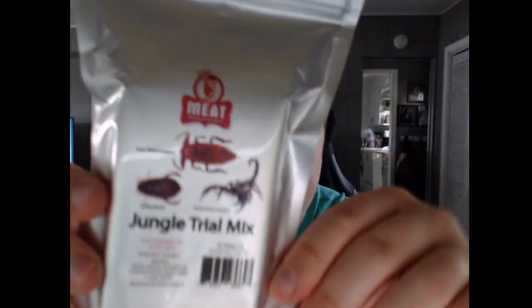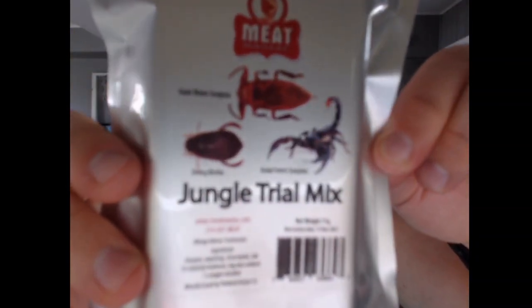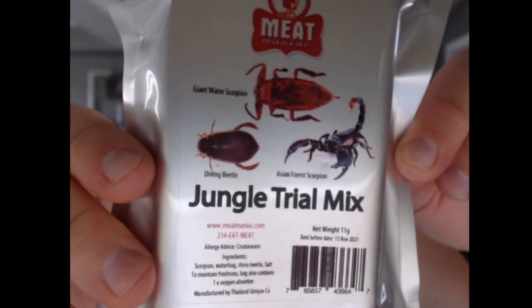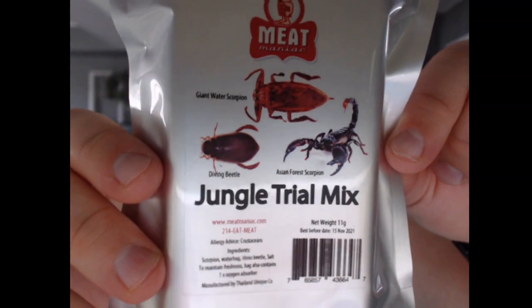Today I will be trying a jungle trail mix. What we will have is a giant Asian forest scorpion, a diving beetle, a giant water scorpion — and that's what I'll be eating today. The link for this will be in the description below, and stay tuned until the end of the video — I will be showing what I'll be doing for my next video.